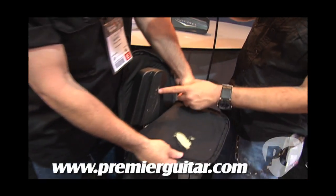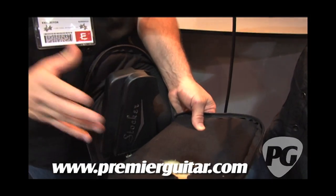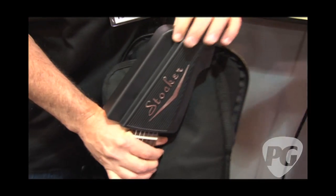Folks travel on airplanes, cars, walking around subways — things get bumped around. So we came up with this guy, the Stalker. It's a hard shell case for the headstock of a guitar in a gig bag. Pretty easy to use — slips on the guitar, slips off the guitar, one easy quick motion.